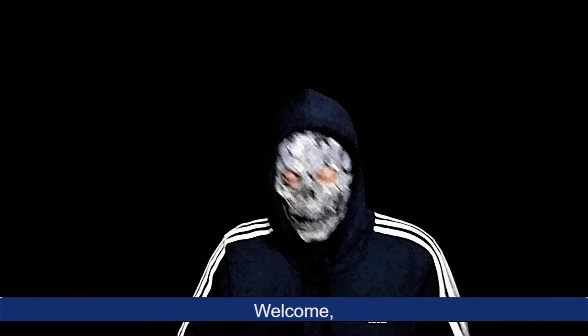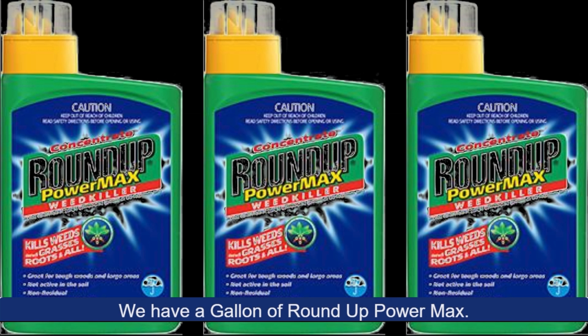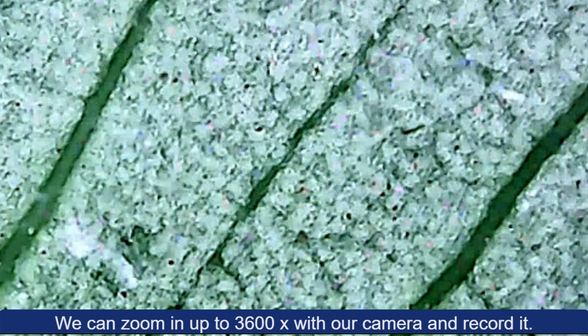Welcome to Poodlepaw. We have a healthy planted Anubis plant. We have a gallon of Roundup Power Max. We can zoom in up to 3600x with our camera and record it.